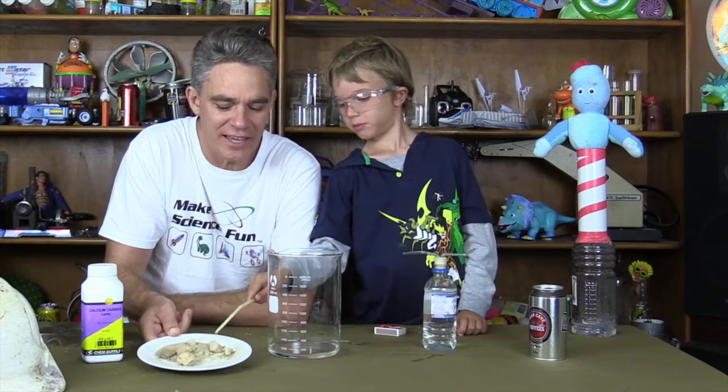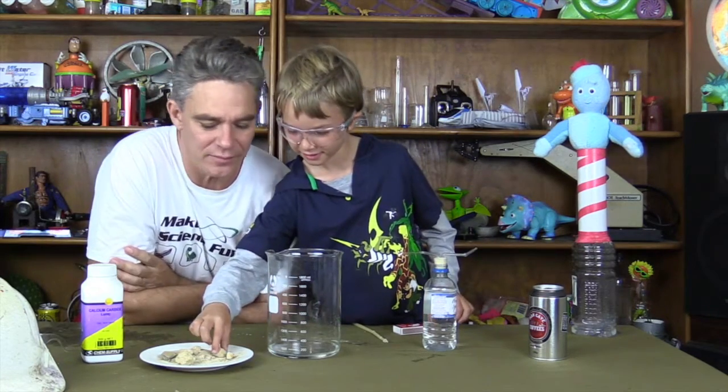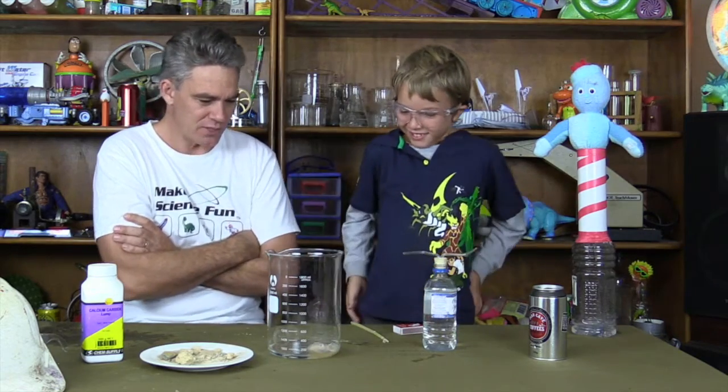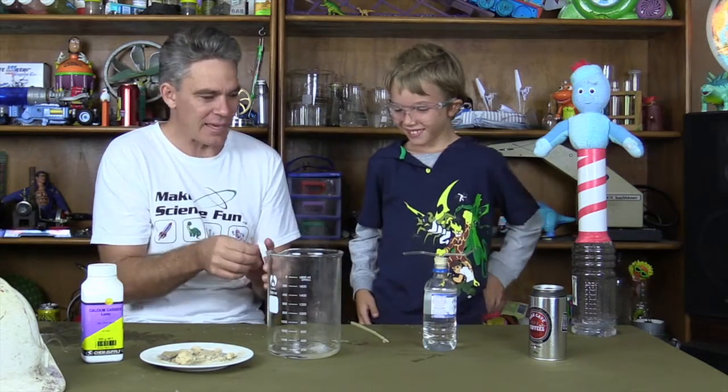You're going to try and light them with the candle, are you? Why don't you put one of those rocks and put it in the beaker, which has got a bit of water in it. Oh, drop. What's it doing, Sam? Bubbling away. Making a gas.